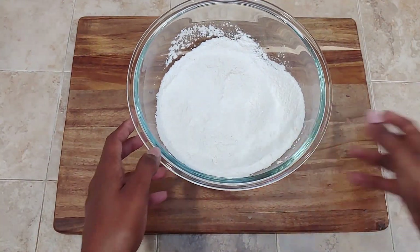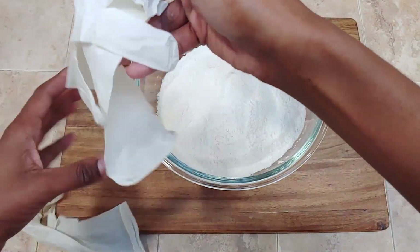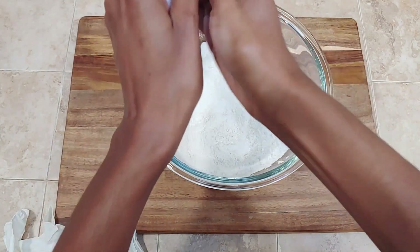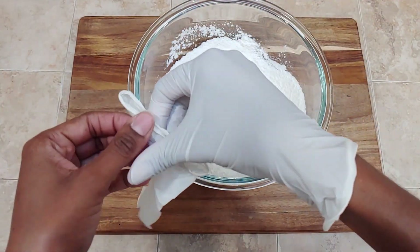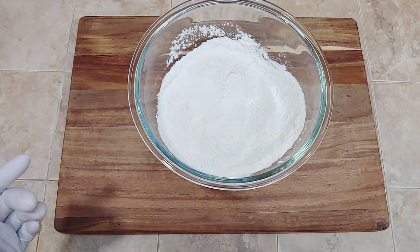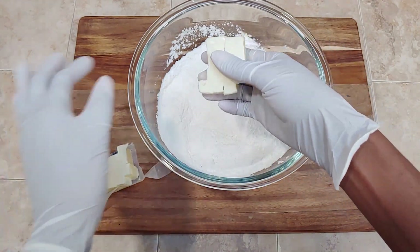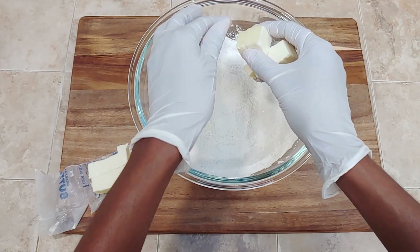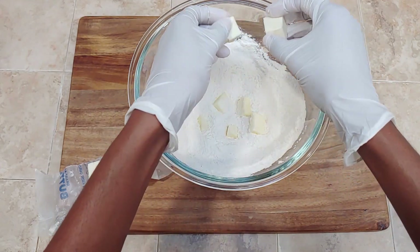Now let's go ahead and start on our biscuit topping. Peach cobbler actually has a biscuit topping — it's not a cake like people think, it's biscuit. The reason why it's called a peach cobbler is because the biscuits are placed on top of the pie filling, similar to how cobblestones are in a street, which is pretty interesting. And this is where the science really comes in with the biscuit topping.